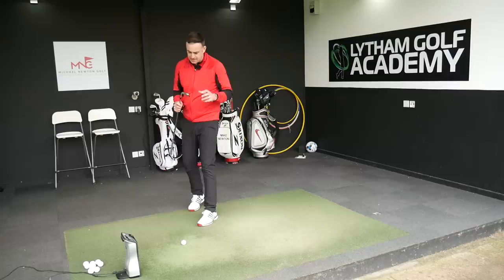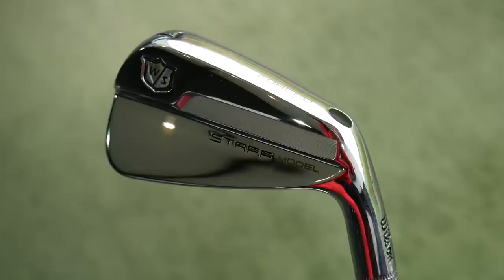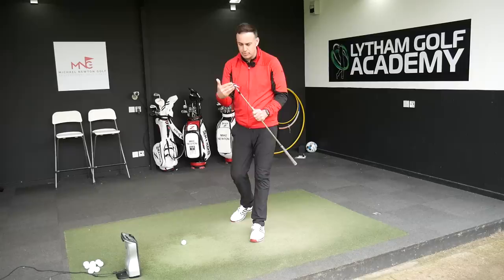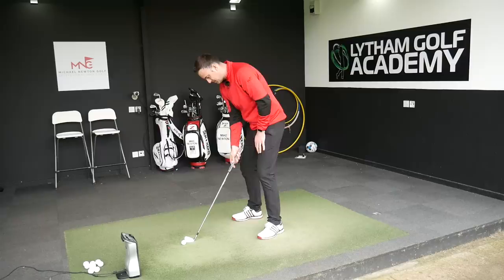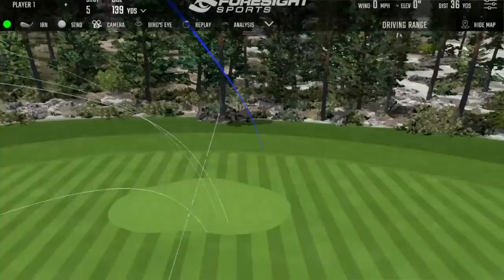Let's move into the seven iron. This is lofted at 34 degrees - again traditional on those lofts - looking for that ultimate control. I'm falling quietly in love with these. They look absolutely stunning and bring back a lot of memories from when I was a kid looking at traditional blades in pro shops. A little bit low in the face on that first one but it's flighted absolutely fine. The sound is beautiful, just lost it a little bit to the right side.